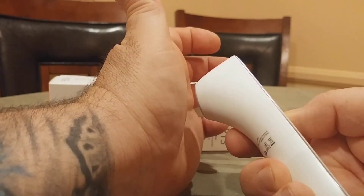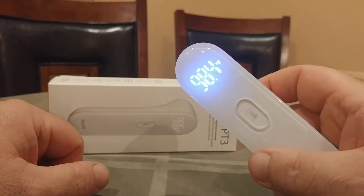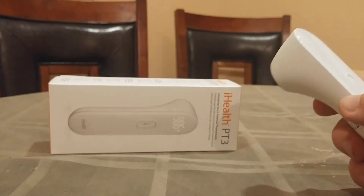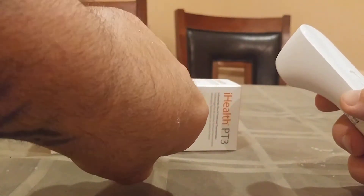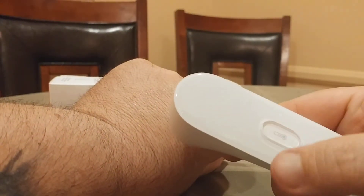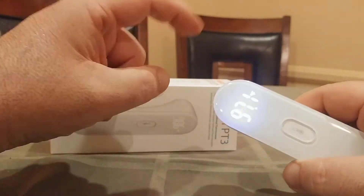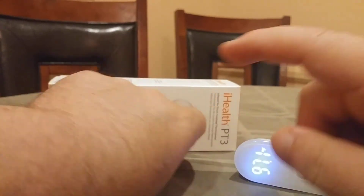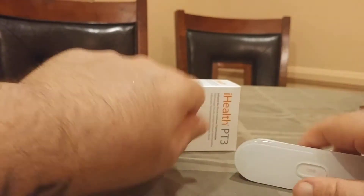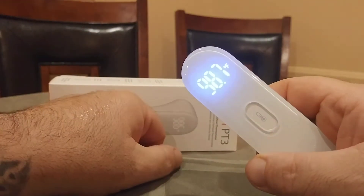I'm going to press and hold the button like this and I get 98.4 degrees, as you can see right there, which is definitely more accurate than the back of my hand. So if I lick the back of my hand — I don't know if you can see that moisture, see that glistening — and if I take the temperature: 97.1. So you can see there's a huge difference between the device taking the temperature of sweat on the outside of the hand versus taking the temperature of the inside of the hand.